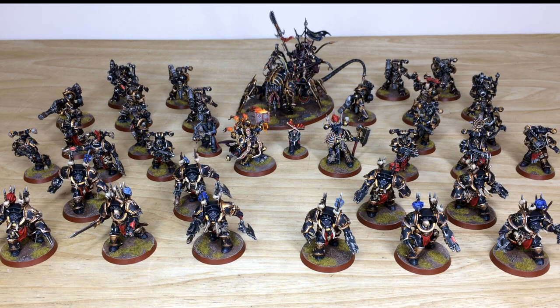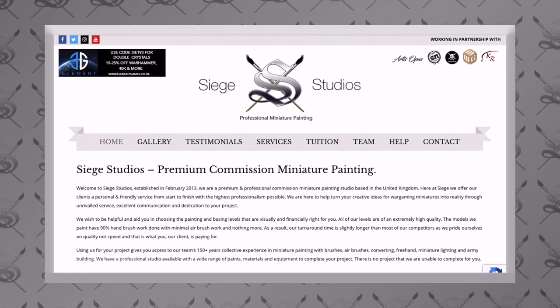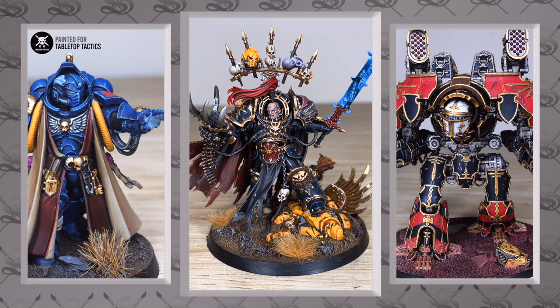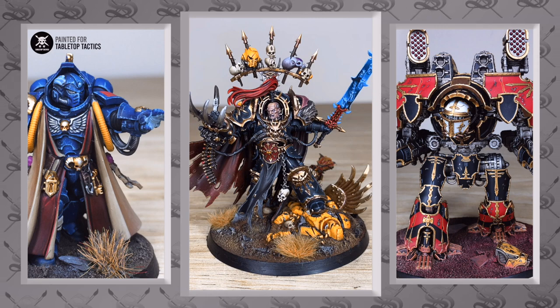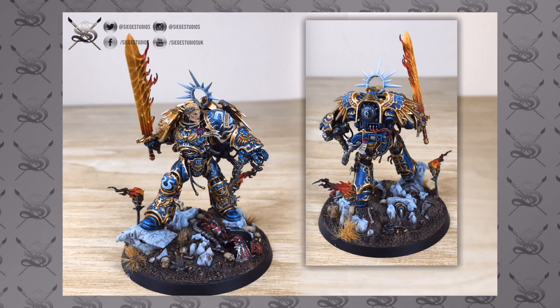Hey guys, hope you're all well and welcome to this army showcase video. We have a very insidious Black Legion army for you to see that we've just completed — some really cool characters and loads of great units as well. Now if you're new to Siege Studios' YouTube channel, here at Siege we are a UK-based premium commission miniature painting studio with 28 painters that all paint from a minimum standard of above tabletop level all the way up to competition entry quality.